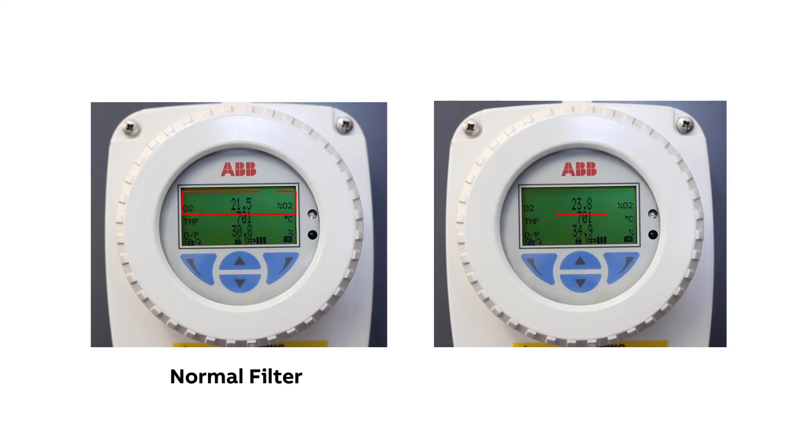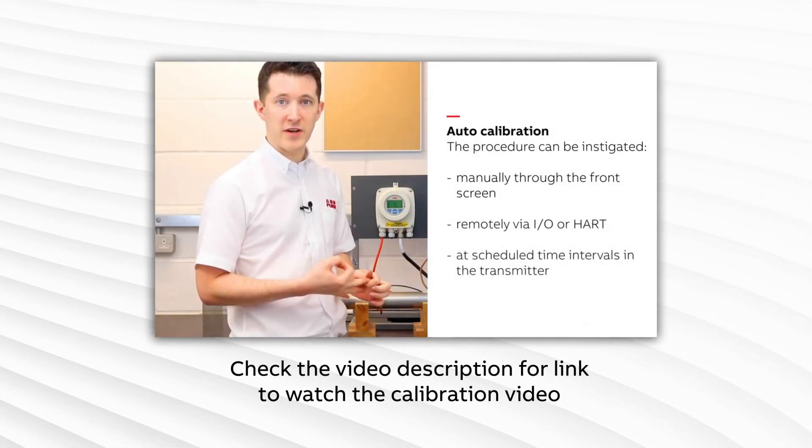Here you can see the results I got using an old filter which was very badly blocked versus a new clean filter. As you can see, the blocked filter increased a lot more and held this high reading even after I turned off the compressed air supply, because there is nowhere for the air to go. Depending on the reading that you see, you may need to make a judgment call. Remember, if you perform any corrective actions as a result of any of these tests, you must recalibrate the probe once fully assembled and installed.